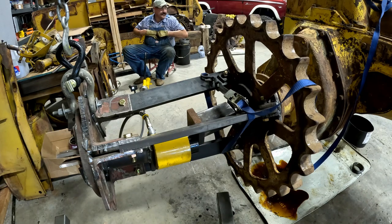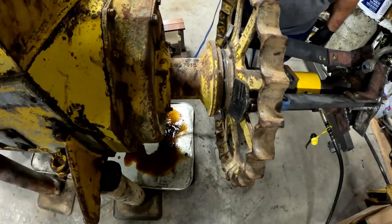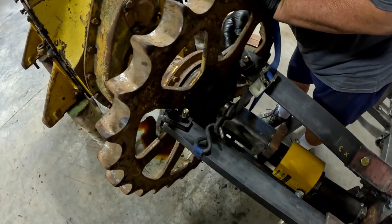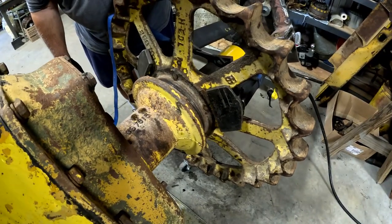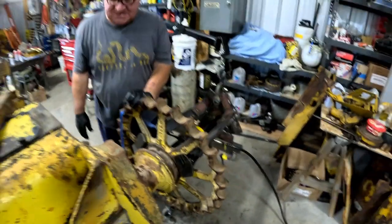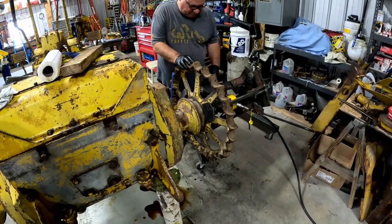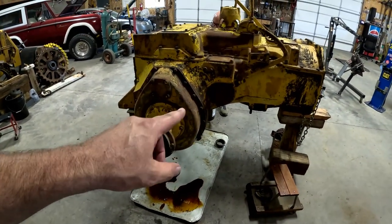That took a lot to get that one off — almost double what the other one did, around 32-33 tons when it popped. That one popped probably as much as the 4G's did. I don't think we broke anything — our puck's in there. This is a good system because you're pulling towards the center and you're pulling on six of the nine spokes. It's too bad you're a few decades too late to teach Cat how to make a puller. I'm getting hooked on the thrill of pulling sprockets.